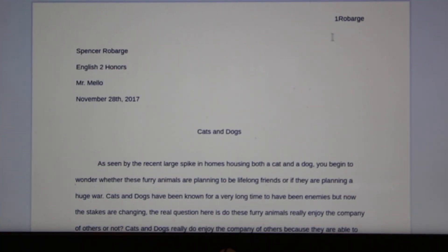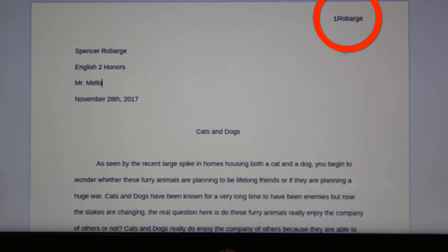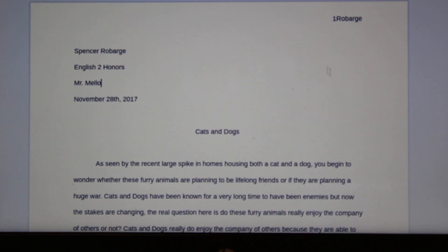As you can see in the top right corner, I have placed a page number, which will be apparent on all of the pages. I've also listed my last name to the right of it.